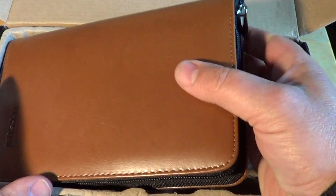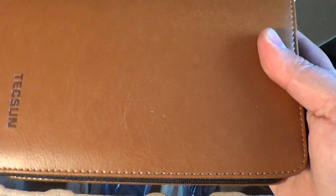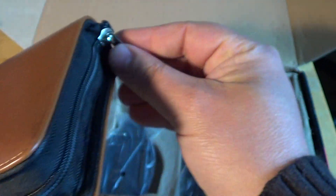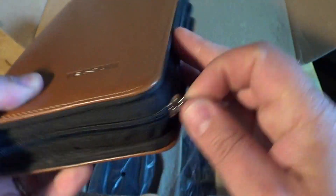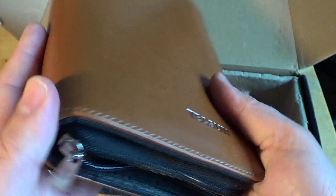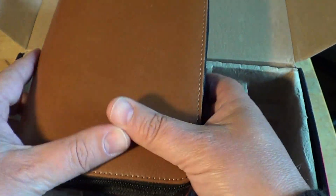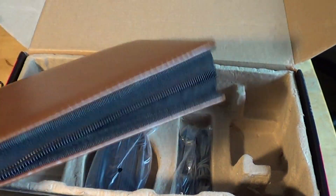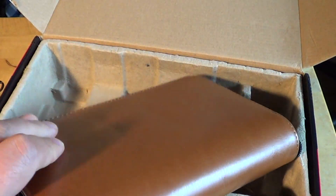What else do we have? We have a very nice little pouch. It has a nice leather feel and a zipper, so we can unzip our receiver here. This is a very nice carrying pouch — really cool. It does feel very quality, actually. It's a surprising pouch. The receiver fits inside, and nothing else. It looks like leather but is probably some kind of vinyl material — very nice.